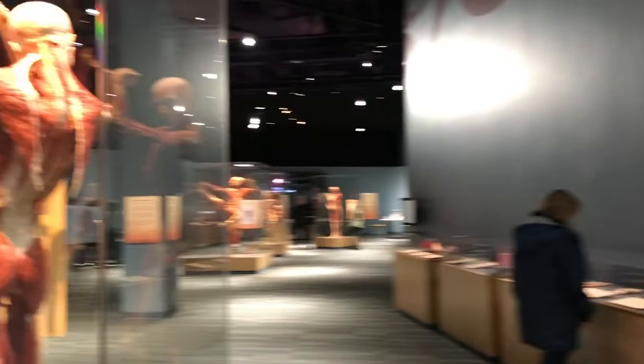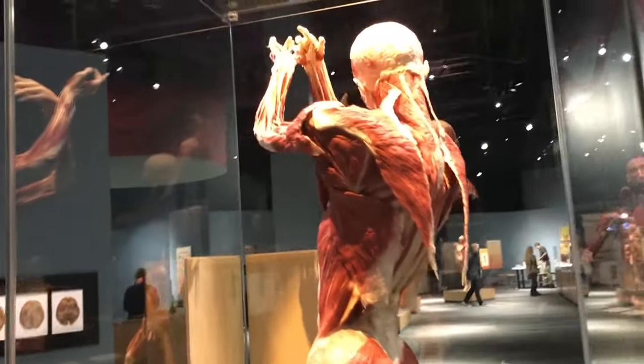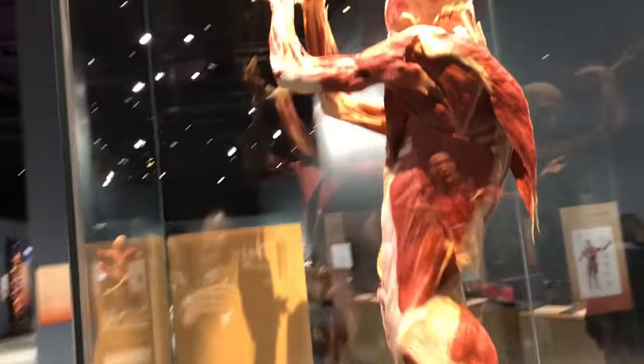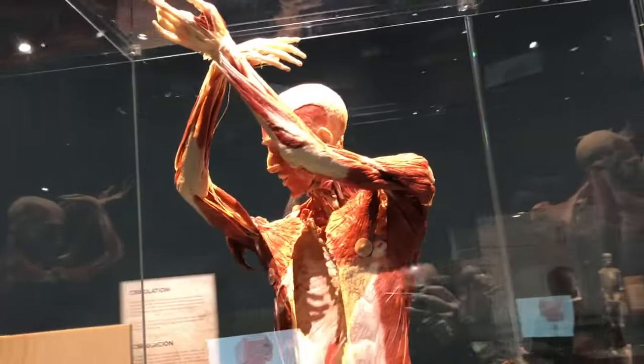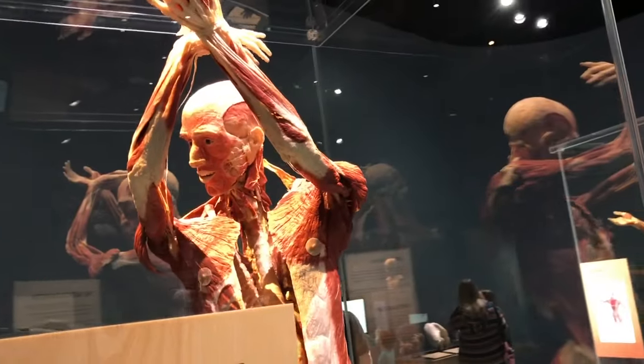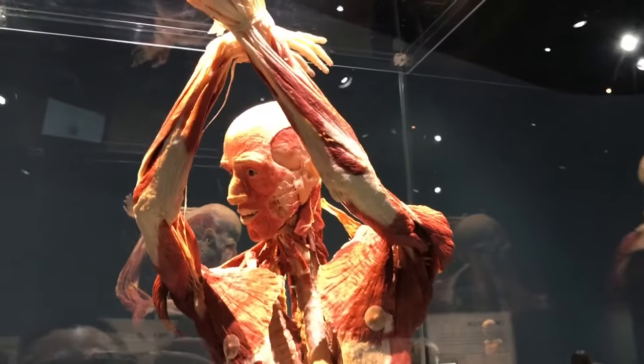That's the inside of your lungs, and that's the skin. And this is a flamenco dancer. You can see the emptied out chest cavity.